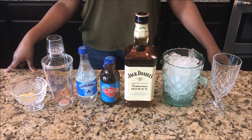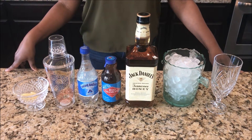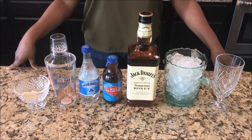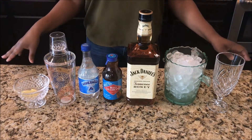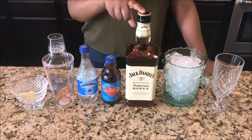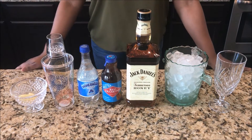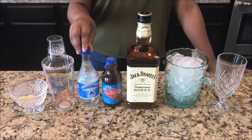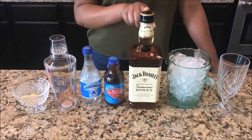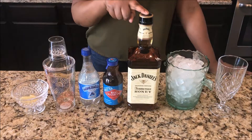What's up love squad, this is your girl and I'm back today with another signature cocktail. Today I'm making Honey Jack Daniel's. For my ingredients I have club soda, a bottle of sweet tea, and my Jack Daniels honey whiskey.